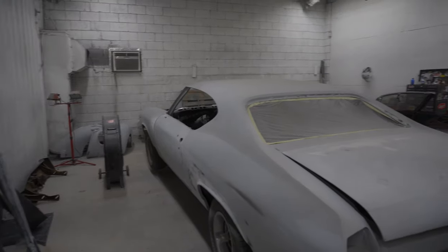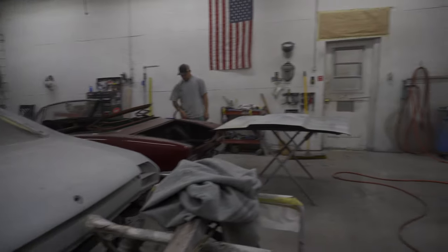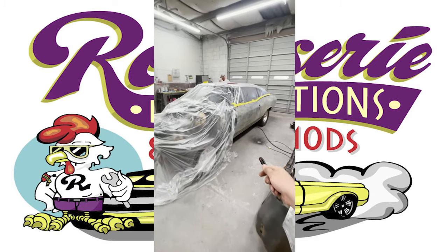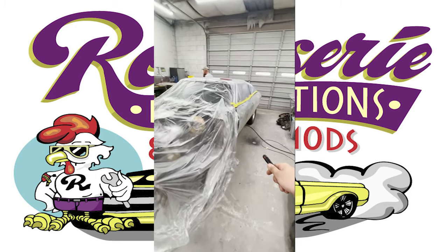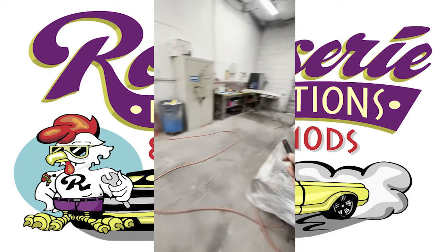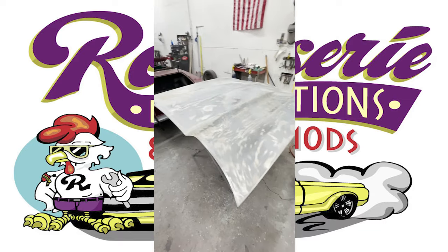Over here in the body shop section of our shop, we've got old Chuck working on this Chevelle. It's getting a color change — he's stripping it down and acid etched pretty much everything. He's working on the deck lid there, and here's the hood, and the car is back there.